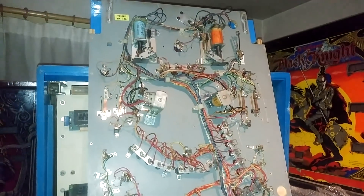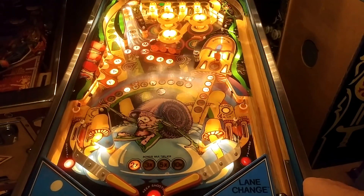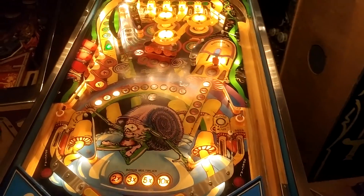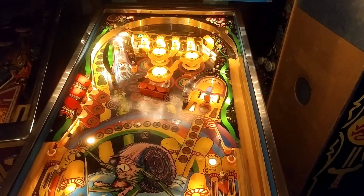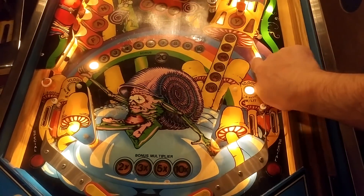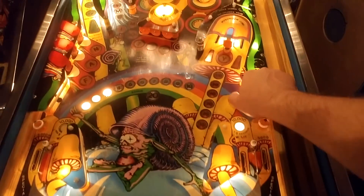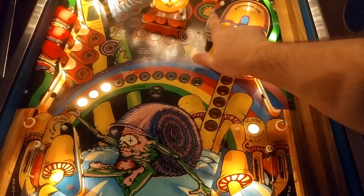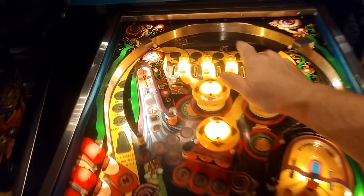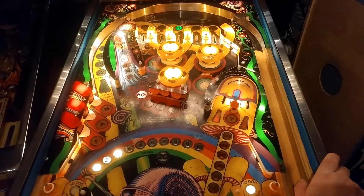I've just filed and cleaned up the cabinet switches, so I just need to do the flippers to see if we can make them a bit stronger. I've finished cleaning up all the switches — let's see what works and what doesn't. The sound is still a problem. This one doesn't work... still doesn't work. Number three — no.